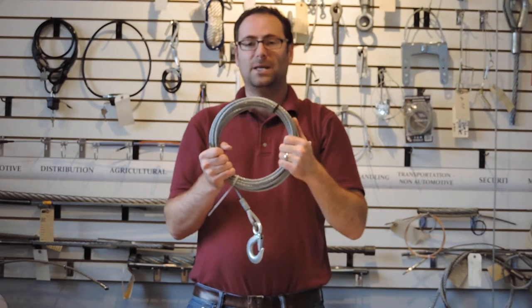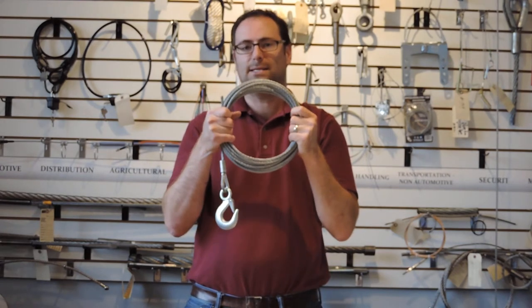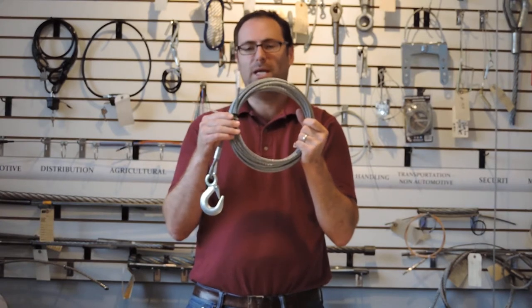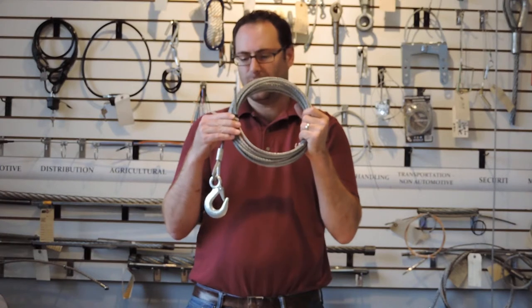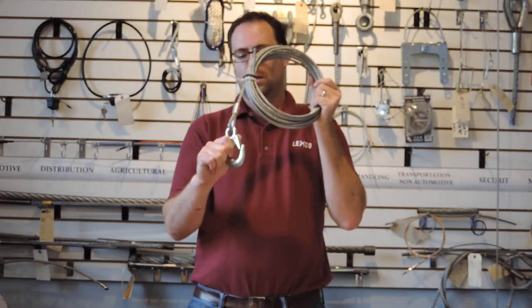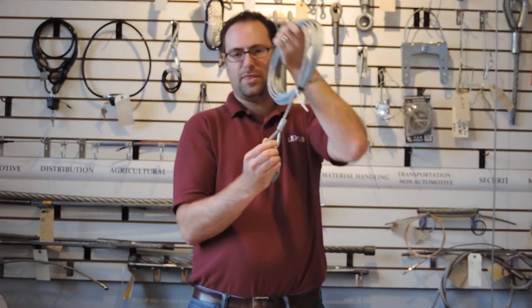Here's a very common assembly. Usually you would see this on a winch drum used for a winch application — it could be a winch on a Jeep, for example. And you need the latching eye hoist hook on a thimble loop.